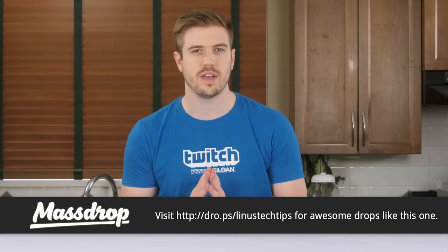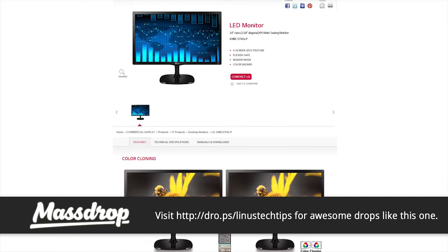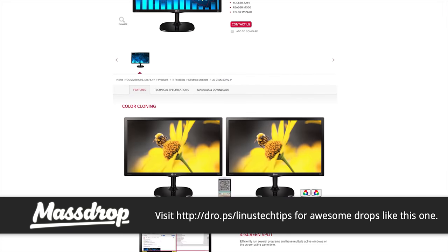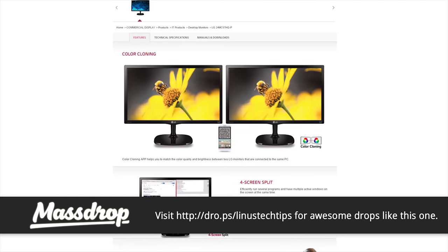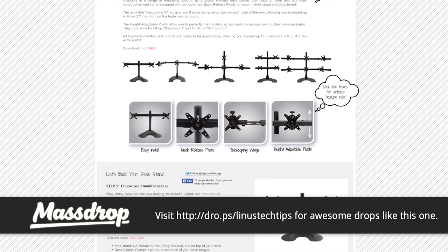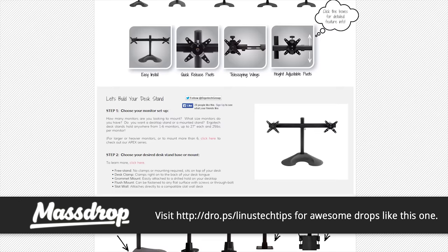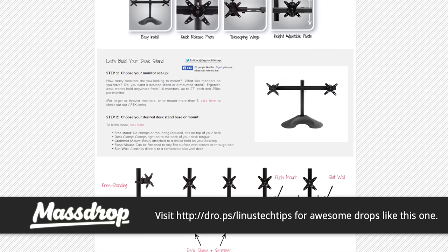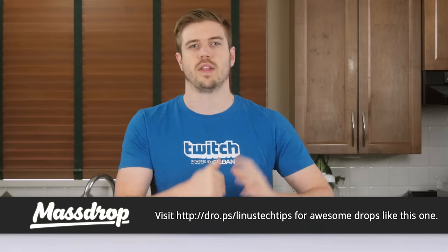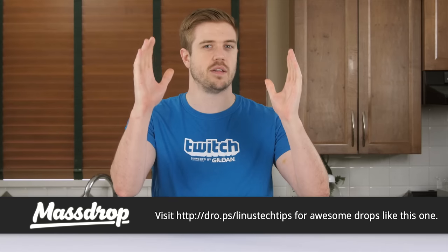Speaking of improving things, I'm excited to announce a drop on MassDrop today that you will certainly not see very often. They're providing a build-your-own battle station setup featuring three LG 24MC57HQ-P monitors, which are 1080p IPS displays, and the Ergotech Freedom Arm, a triple monitor stand. If you want to beef up your display setup with a triple monitor battle station, this is going to be one of the more affordable ways to do so, thanks to MassDrop's group buy model. You can check out this drop and many others at the link in the description — it lets them know that we sent you, which lets them see how awesome the LTT community is and makes the decision to keep supporting the channel a whole lot easier.